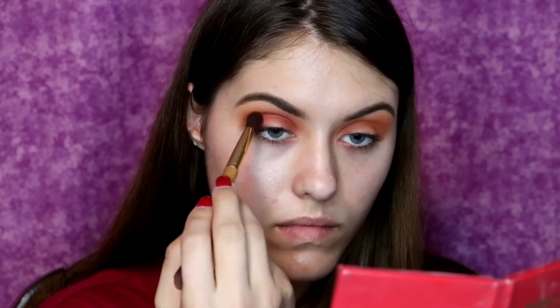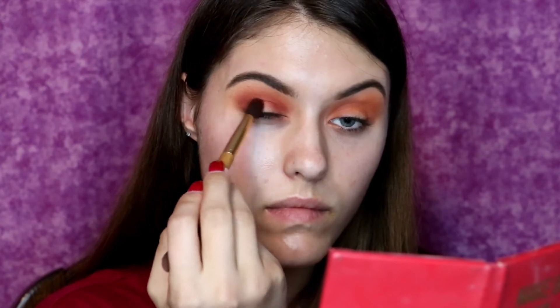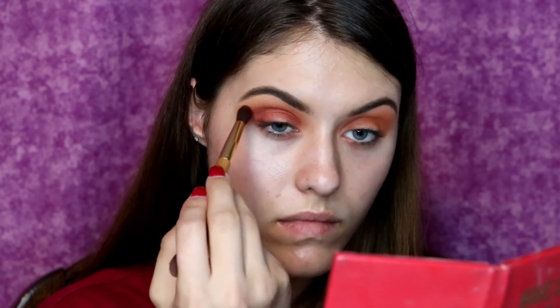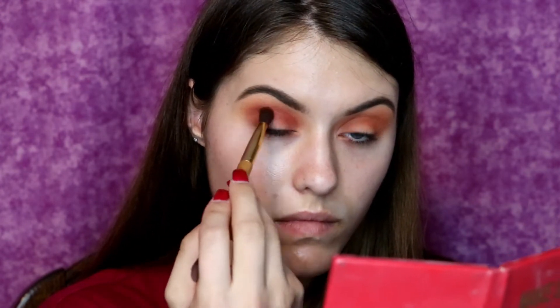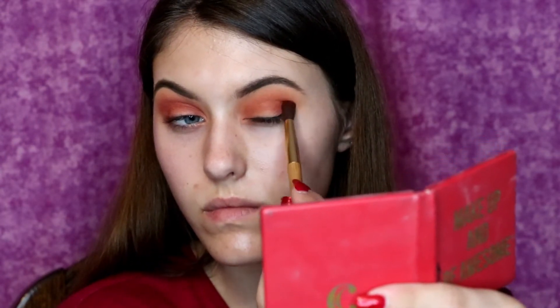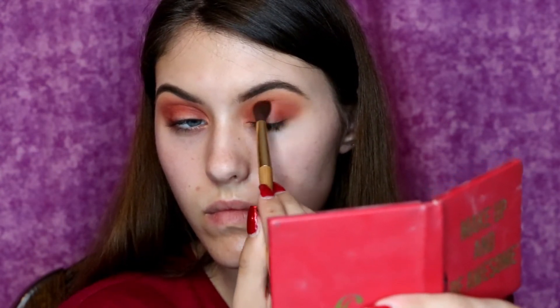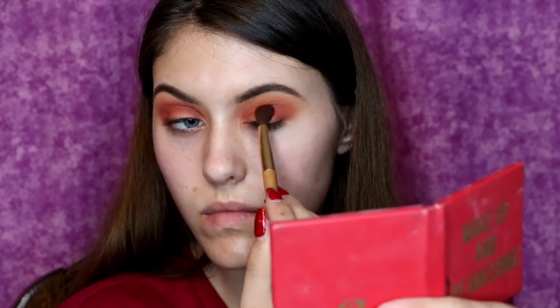So I am going to be taking a Tarte double-ended brush, using the fluffy side to pack the shadow on there and then slowly blend it out. And now I am doing the same thing to the other eye. Please do not ever experiment and just do a shadow on one eye — the world will think you have officially gone crazy.